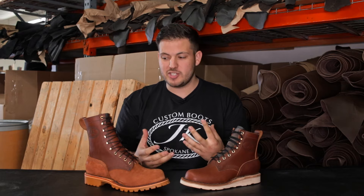Hey guys, Tim here at JK Boots. Want to do a quick video about the differences between our OT boot and our Forefront boot. We get that question a lot, so here we go.